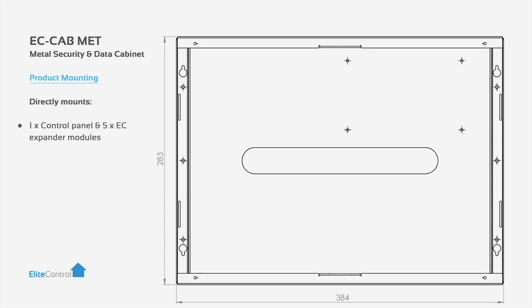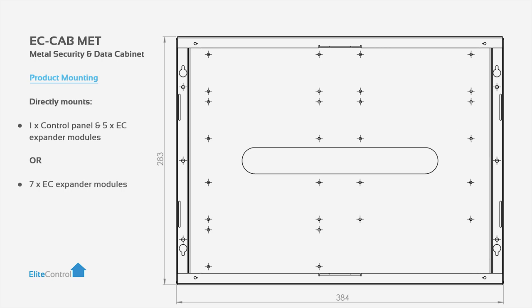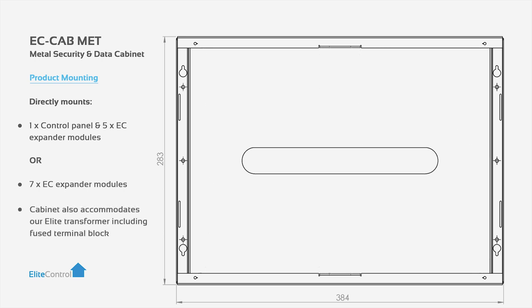Each cabinet can directly mount one control panel and up to seven EC Expander modules. Elite Transformers can also be directly mounted, including facility for fused terminal blocks.